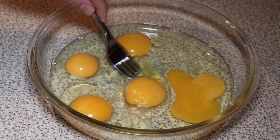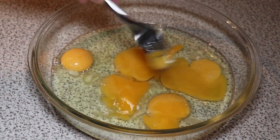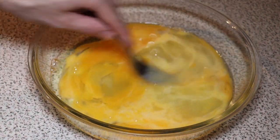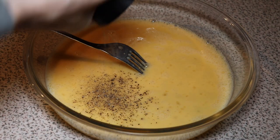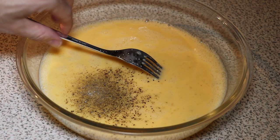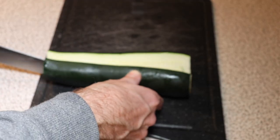We start out by cracking some eggs and just whisking them together. We salt and pepper. This is very important to get that seasoning in the eggs to really make them taste of something more than just eggs, which is quite a neutral taste.